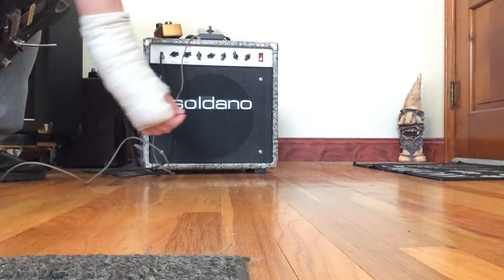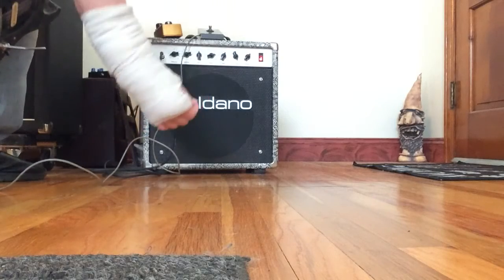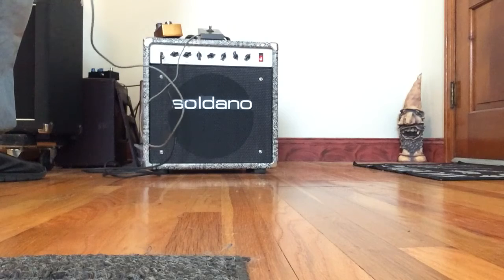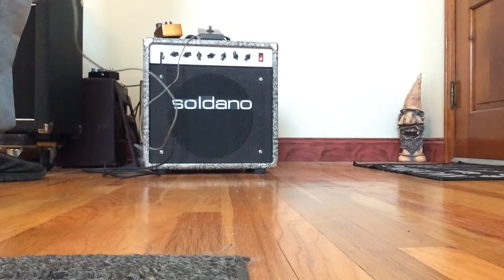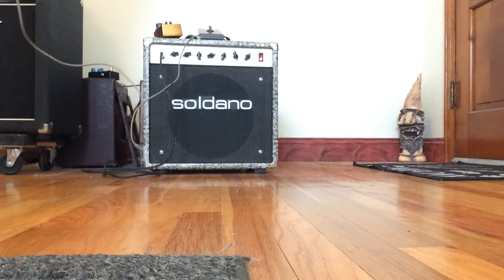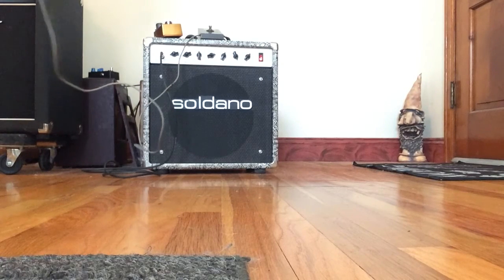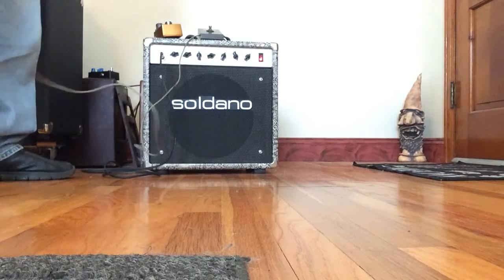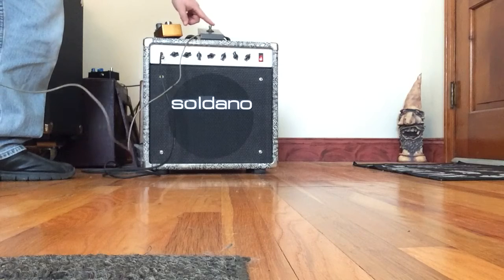My hand is messed up so part of the bad playing. It's the bridge position so it's a little brighter, but it gives you an idea. We'll kick on the fuzz now.